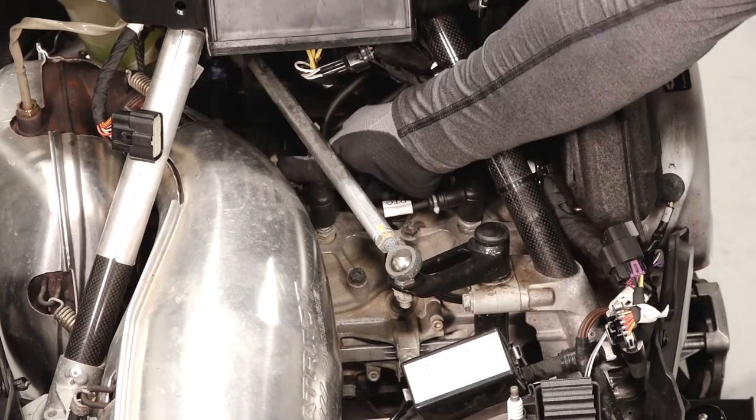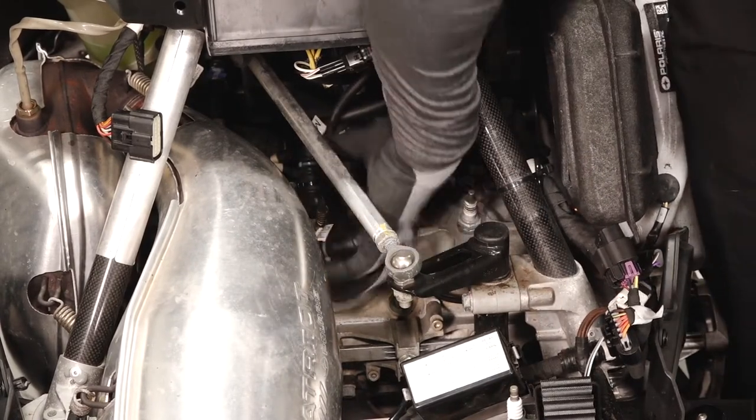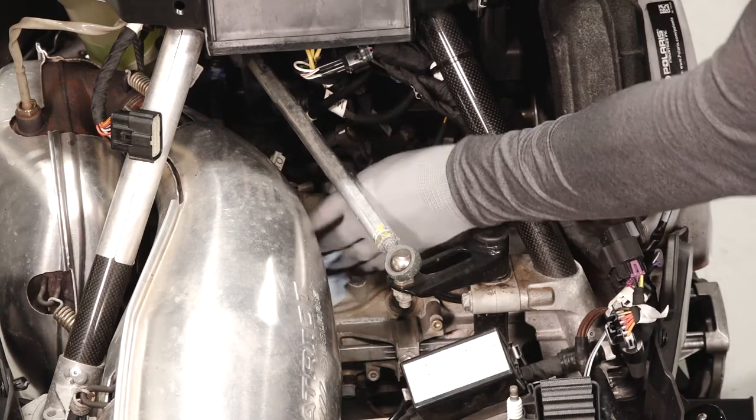Next, carefully remove both spark plug leads. Then clean the area around the spark plug to prevent debris from falling into the engine.